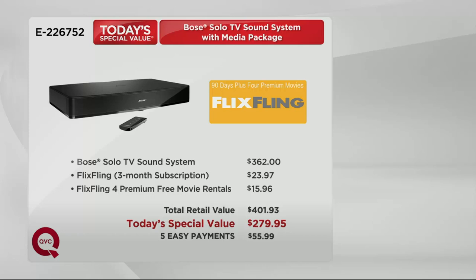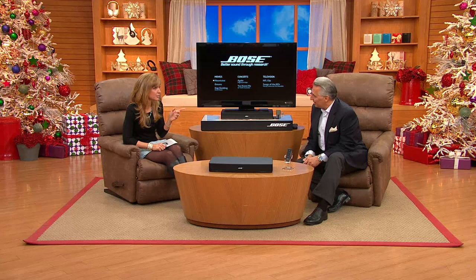The Bose Solo TV sound system has a retail value of $362. It comes with a media package — a three-month premium movie subscription and four premium movie rentals — bringing the total retail value over $400. Roll that back to $279 and change, and slice that into five easy payments. You also have lifetime technical assistance via the Bose team, so if you have questions about setup, they're here to help.